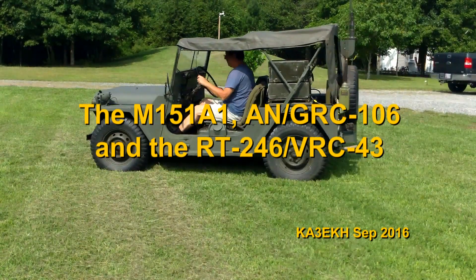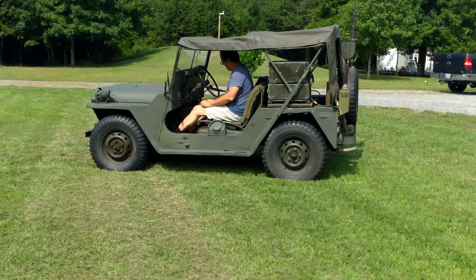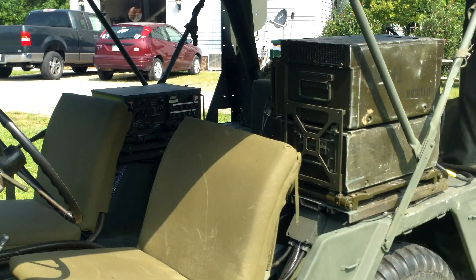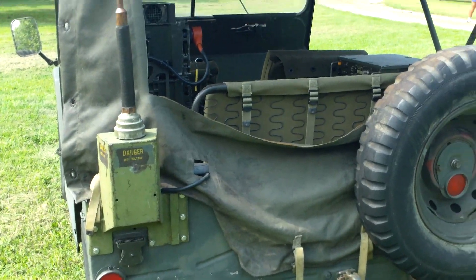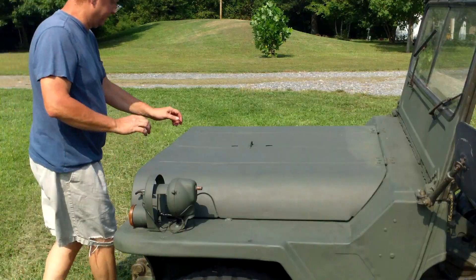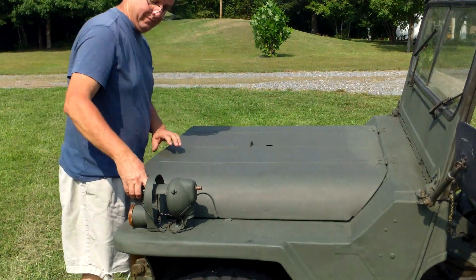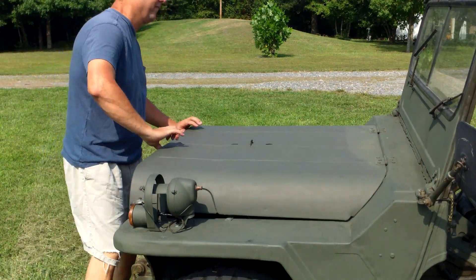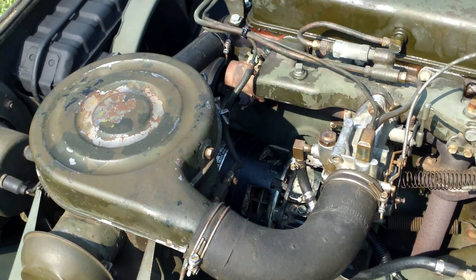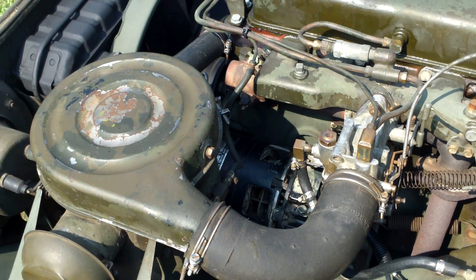It's been a while since I've done a video on the MUT and there's been some changes. The biggest is the addition of the GRC 106 and the VRC 43. You can see in the back the antenna for the 106 and the antenna for the 43. Up in the front under the hood I've removed the stock 25 amp generator and replaced it with a 60 amp alternator.